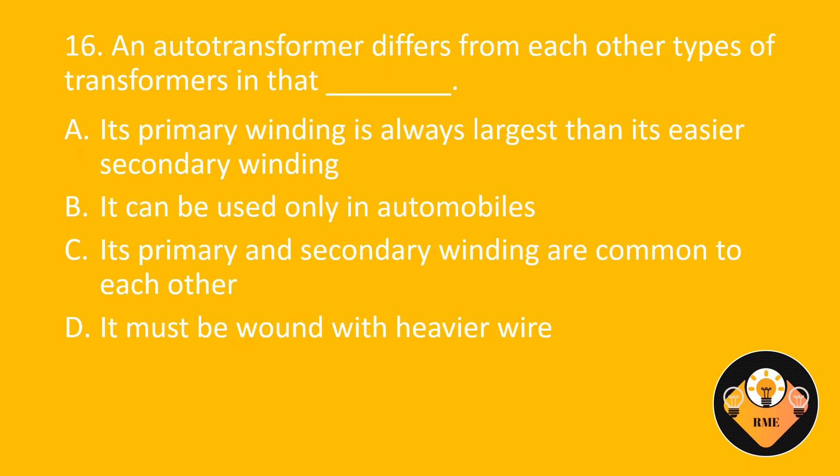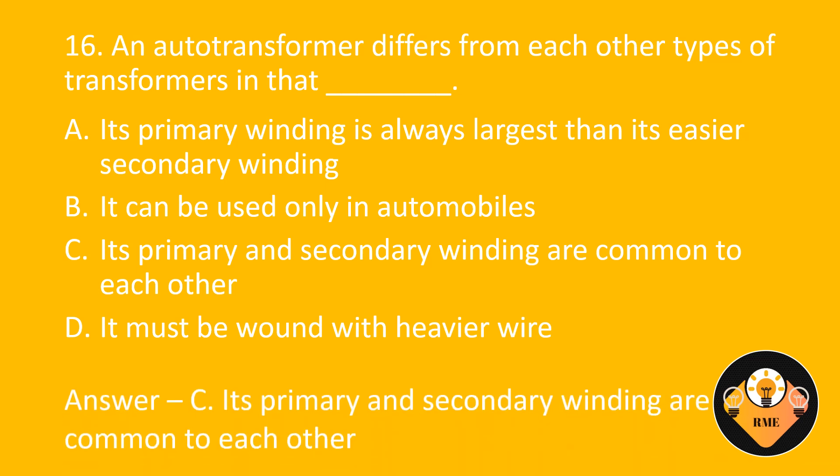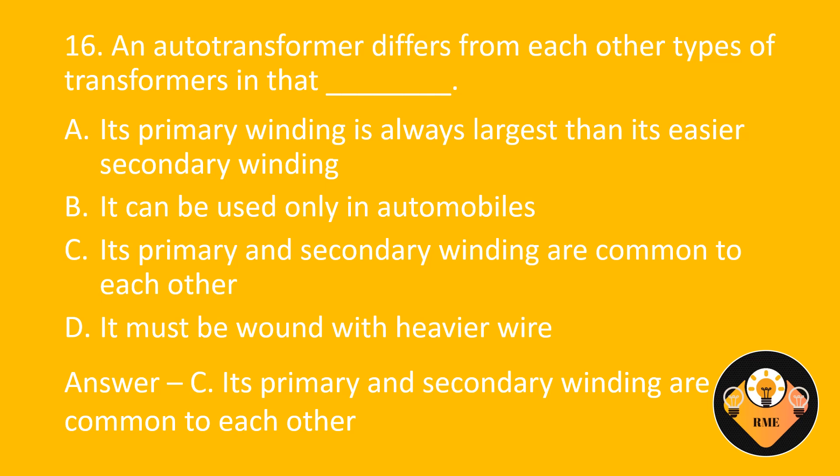Number 16. An auto transformer differs from other types of transformers in that blank. A. Its primary winding is always larger than its secondary winding. B. It can be used only in automobiles. C. Its primary and secondary windings are common to each other. D. It must be wound with heavier wire. The correct answer is C: Its primary and secondary windings are common to each other.